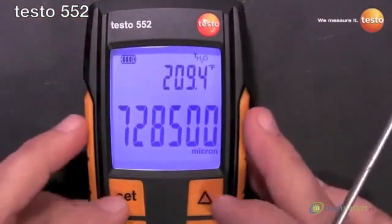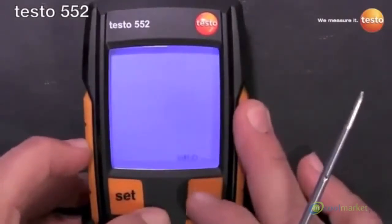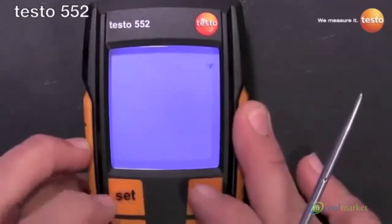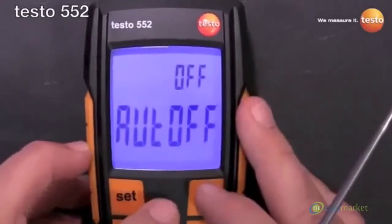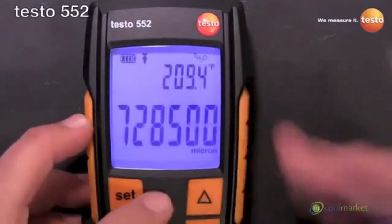To go through the settings real easy: hit the set button, toggle through your pressure units — whichever one you want to use — micron, temperature units, Fahrenheit, alarm threshold, that's what that icon is, auto off, and then back to the main screen.